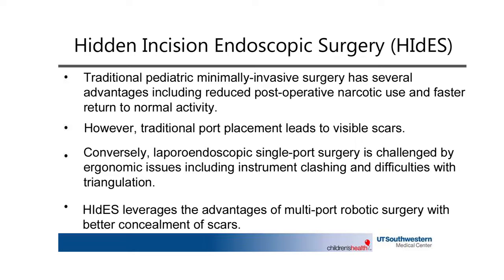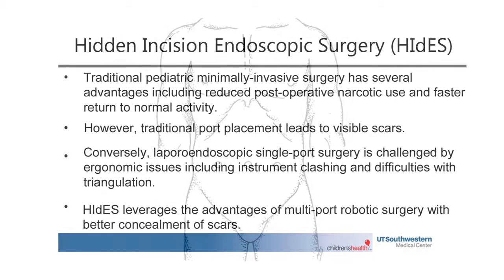In comparison with single-port laparoscopic access, which itself may lead to issues with instrument clashing and triangulation, the HYDES multiport approach replicates the ergonomics of a standard robotic surgery.